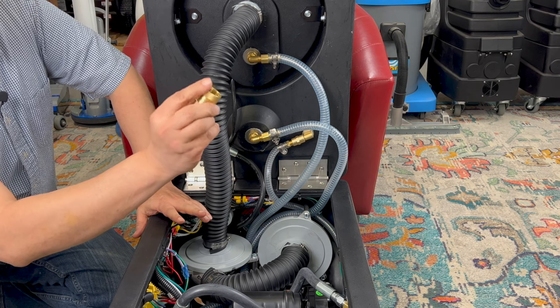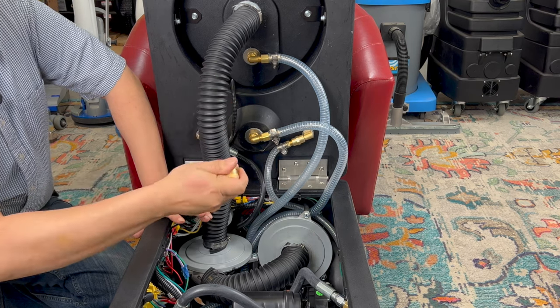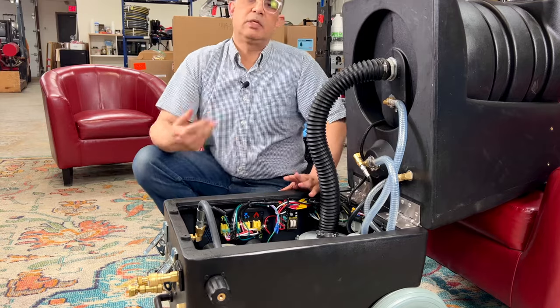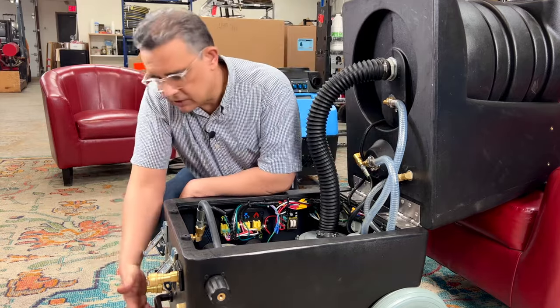Right next to it is a pump out. The pump out also has a garden hose connector adapter on it, so you hook up your garden hose here and the other end goes to a drain, and this pumps out the water to any drain you want while you're working. This feature basically saves a lot of labor because it makes the machine auto fill or dump.